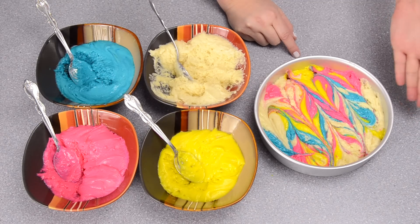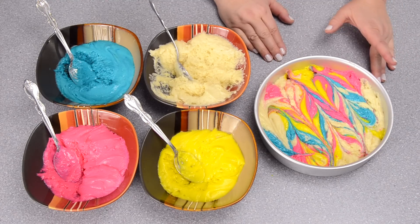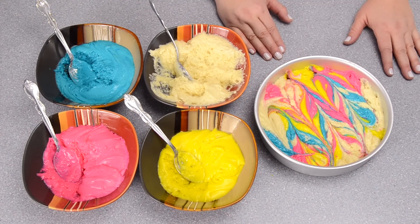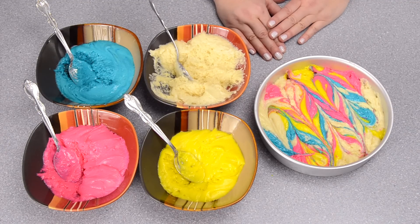Preheat your oven to 350 degrees Fahrenheit and put both pans into the oven for about 35 to 40 minutes, or until they are finished. I'm going to do that now and I'll be back when the cakes are done.